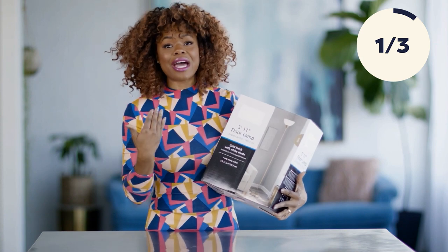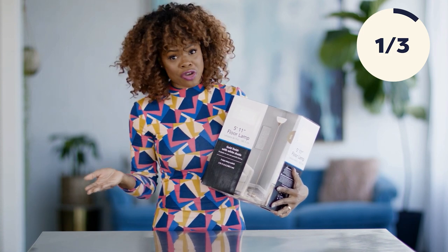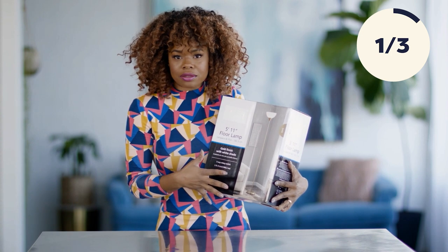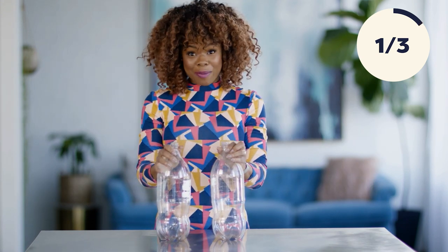You have seen this lamp everywhere. You literally can get it for under $8. It's a staple in a lot of college rooms, maybe even in your home. But today we are going to jazz it up. How are we going to jazz it up, you say? Two-liter soda pop bottles.